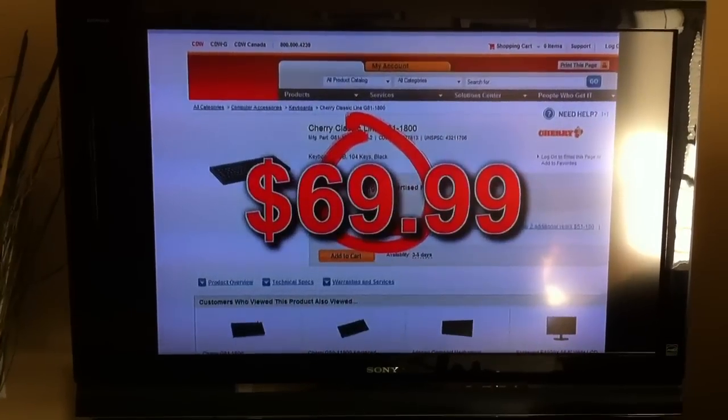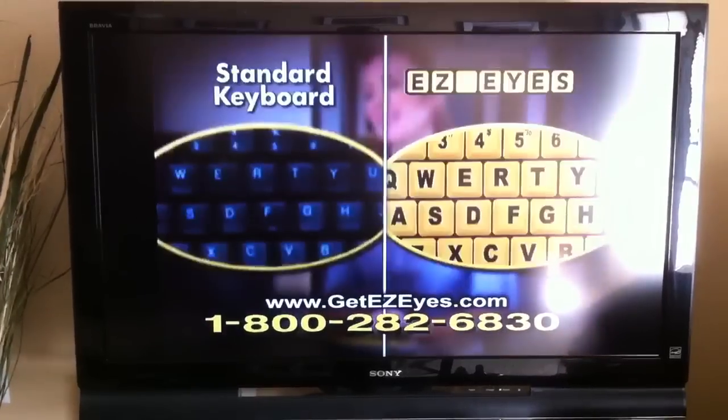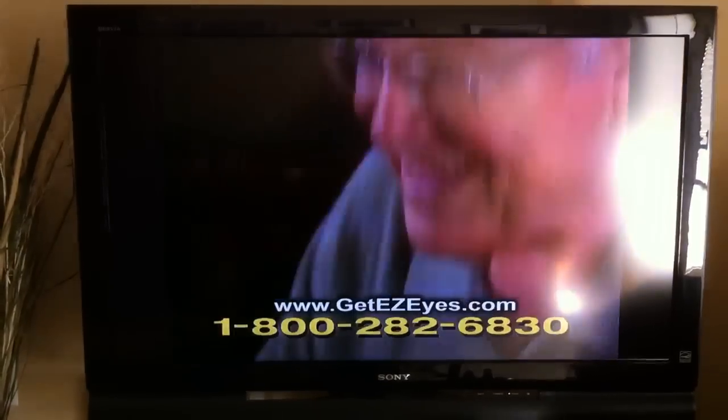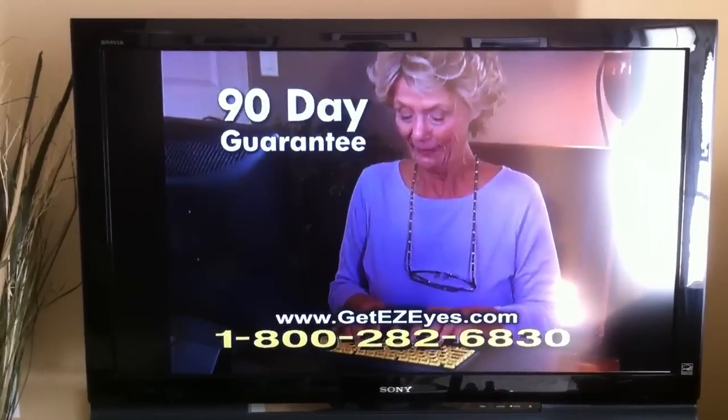You could pay more than $60 for a keyboard of this quality, and you'd still struggle to see the keys. But call now, and the Easy Eyes large print keyboard is yours for only $19.95. And if you don't agree it's the best keyboard you've ever owned, return it for a full refund.